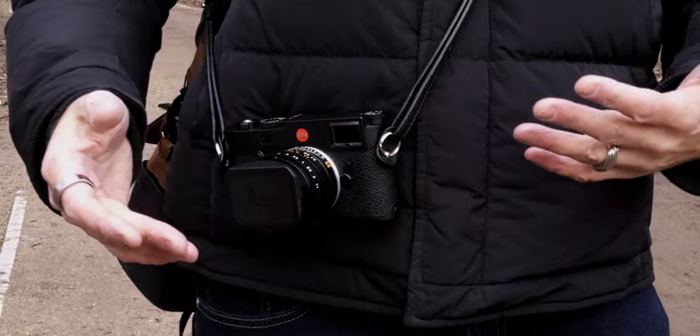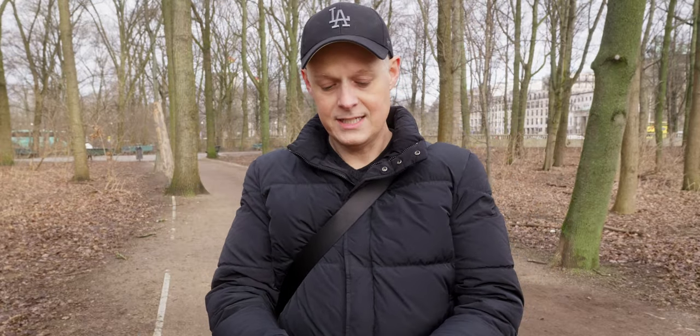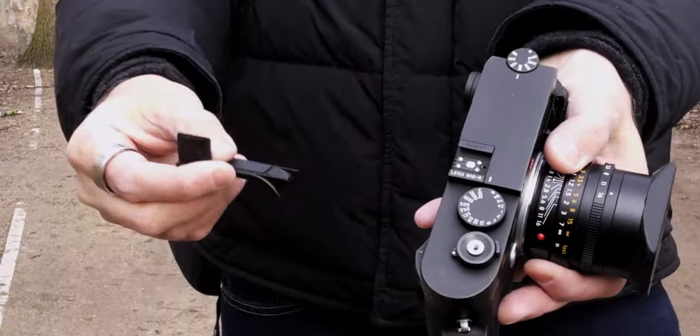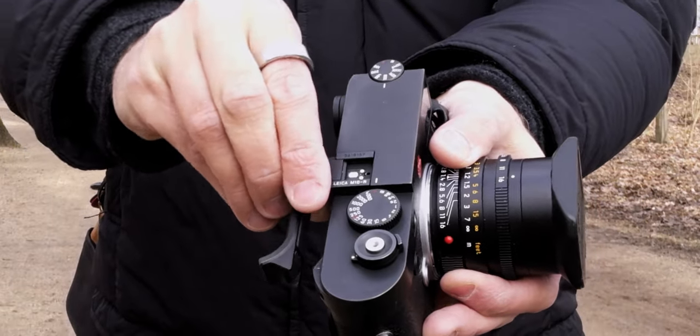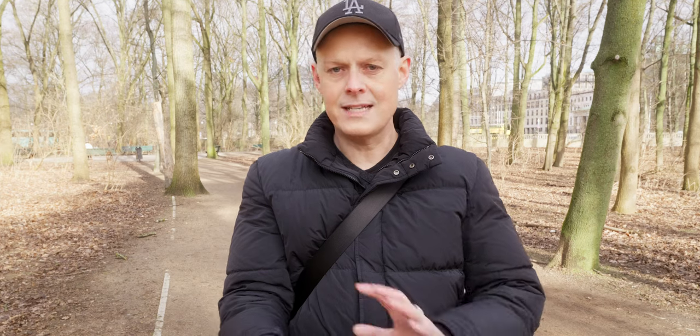I have a 35mm lens mounted here. You can of course have other lenses — the longer you get, the heavier they are. But a 35mm or a 50mm is absolutely perfect; you almost don't feel that you're carrying something. There is also an accessory to the body, which is the thumb support I have mounted here. You just slide it onto the hot shoe and then you have an even better grip. There are also hand grips for the M system, but I like the thumb support — it gives me a very good hold.